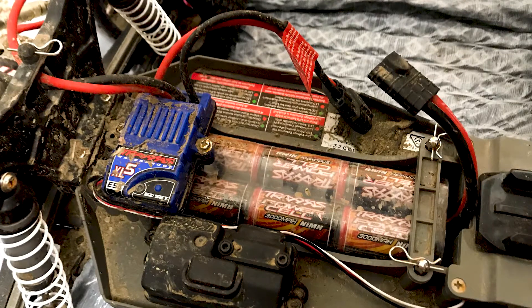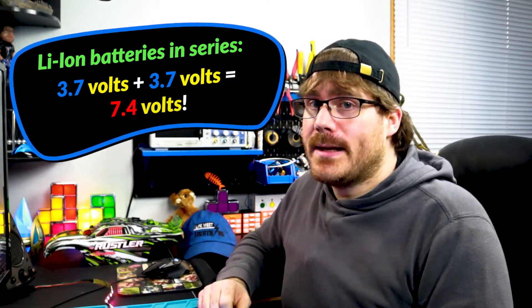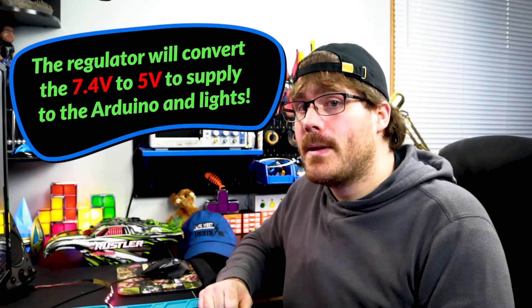I'll be adding battery leads on the ground and VIN pins when I put this on a prototype PCB board, since I intend to run this off of rechargeable batteries. I could splice in wires from the batteries in the RC car to power the Arduino and lights, but I'm opting to keep this modular so it can be removed and used elsewhere if desired. Because I'm using lithium ion batteries, I need to use the built-in voltage regulator of the VIN pin on the Arduino Nano to step down the voltage from 7.4 volts to 5 volts. When I build this on a PCB, I'll be supplying the light strip with 5 volts from the 5-volt pin of the Arduino.